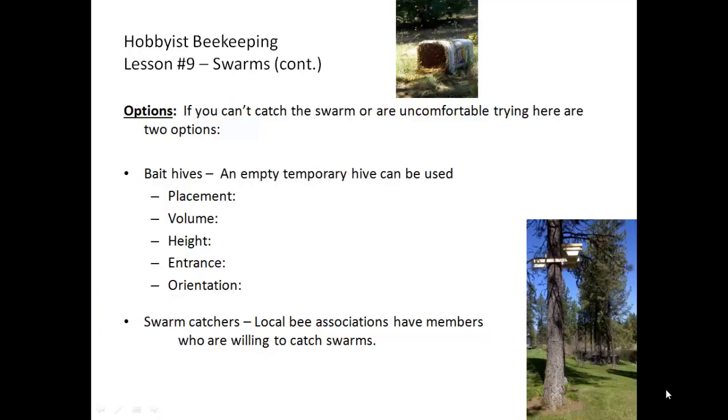There are options — catching swarms can be very easy or not so easy. Sometimes the swarm is near the ground and the queen goes into the catching box or container. You can use anything to catch a swarm, like a cardboard box or, as shown in one of the pictures, an actual bucket. Sometimes the swarm is high up in a tree and you can't reach it. You can wait and see if they move to a different location, hopefully lower, or if you're not comfortable trying to access them, it's going to be a lost swarm. If you can't catch the swarm or are uncomfortable trying, call a swarm catcher, or another option is a bait hive.